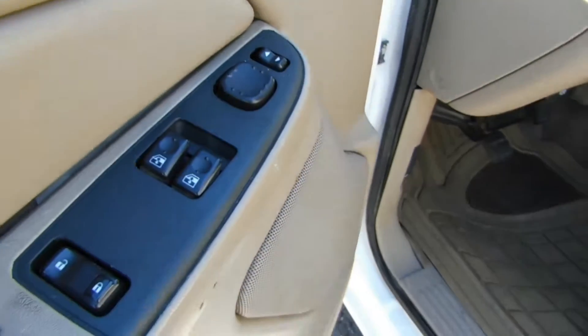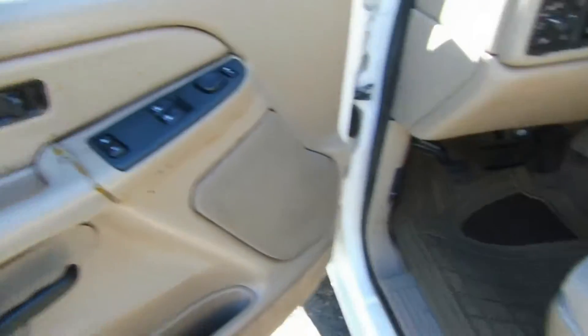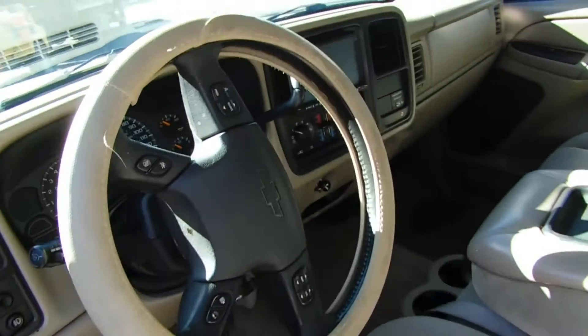Power windows, power locks, and the mirror controls as well. Power seats. This bracket is a little cracked but it's still functional — still works.